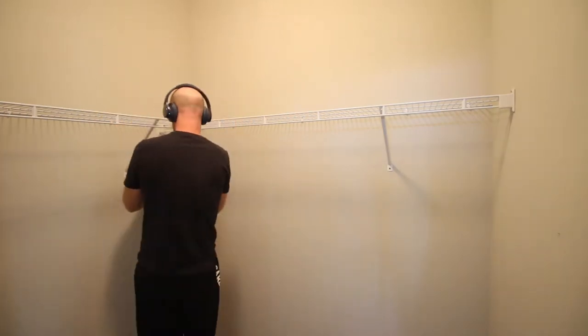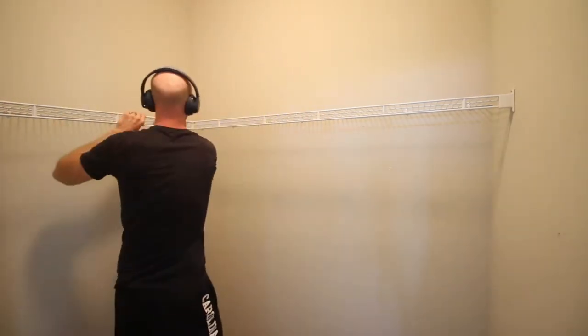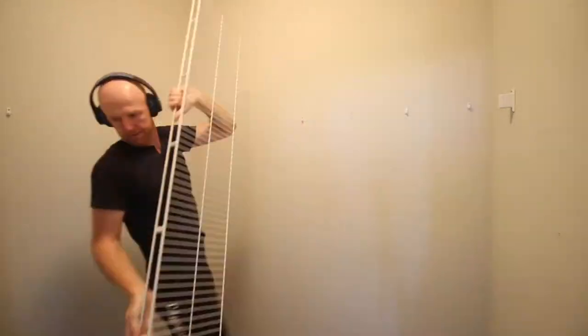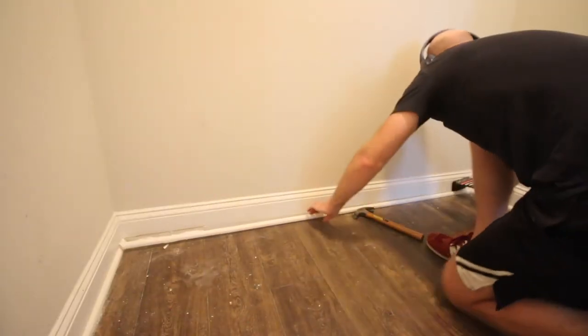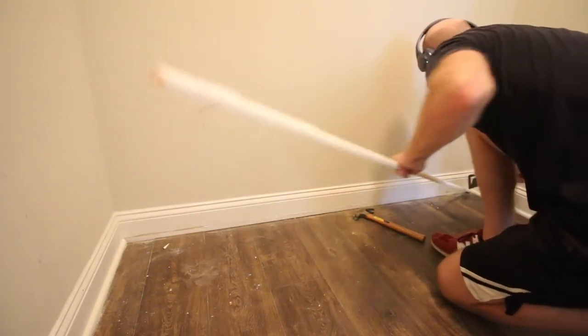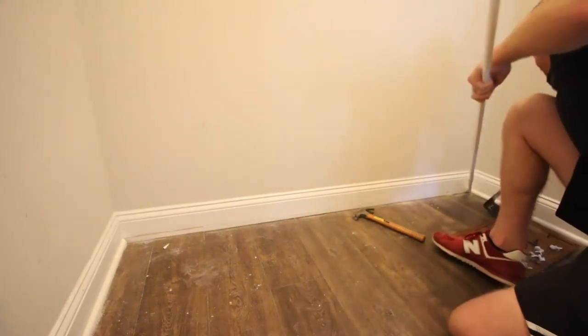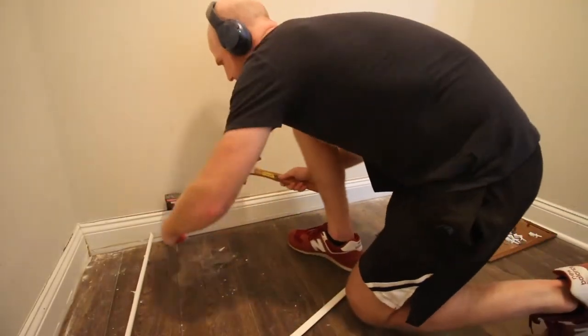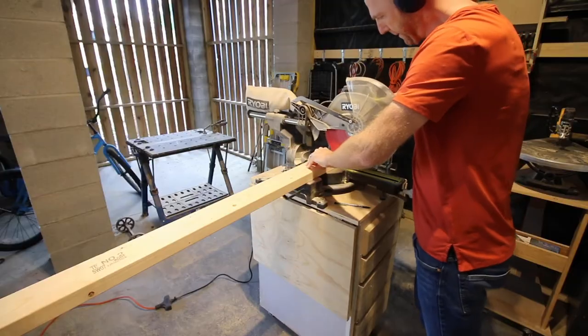We started this project by demoing the old closet. We just had one single wire builder grade shelf in there — these are easy to take out. We are almost done removing all the wire shelving in our house. Since this is a true built-in piece, we had to remove the baseboards and quarter round. We got a brand new trim puller for this; it really made it a lot easier and didn't damage the walls.